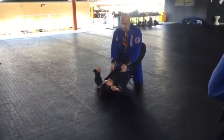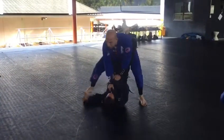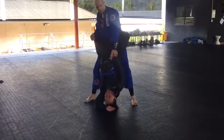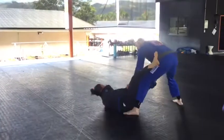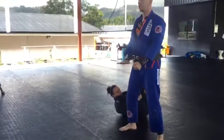Keep going. One, two. Stand up tall. My elbow is on the inside of her leg, you see? Now I just put my hand in here and just step. One, like this.